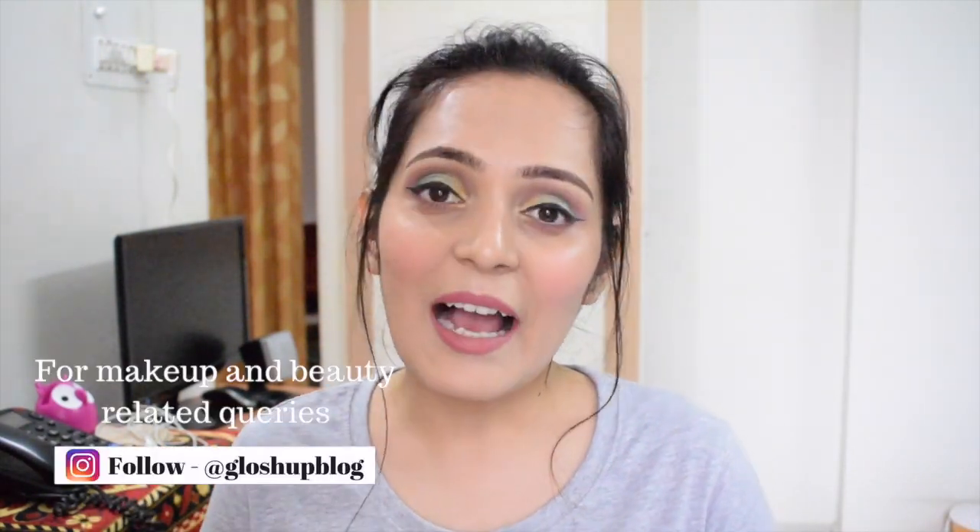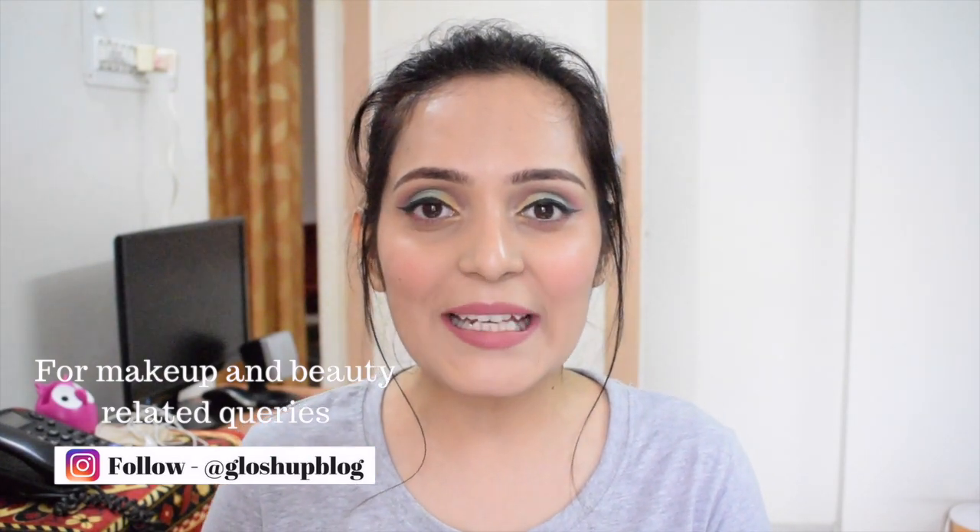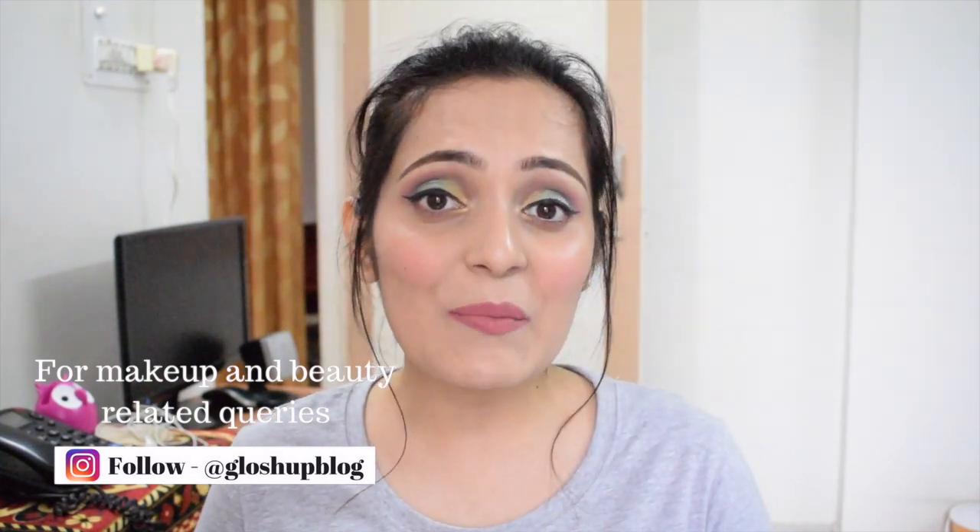So guys, that was all for the review. If you liked this video please don't forget to give it a big thumbs up, and please support and subscribe to my channel. Comment down your views and let me know if you'd like me to make any makeup tutorial or any other review.